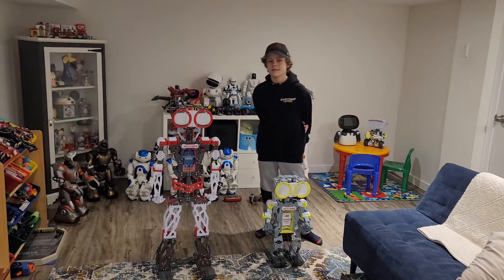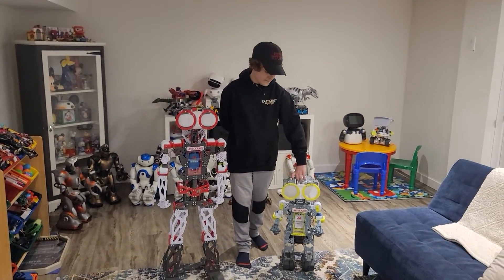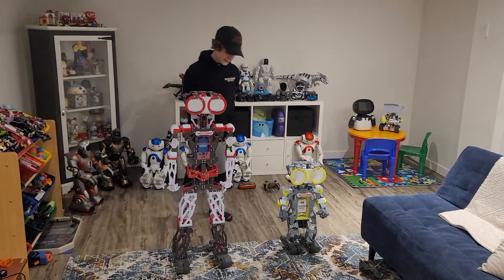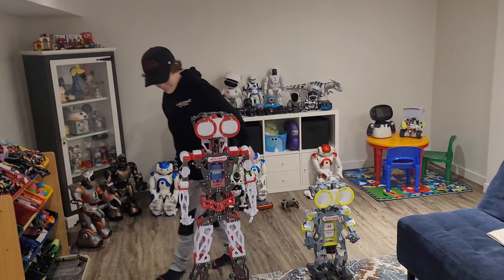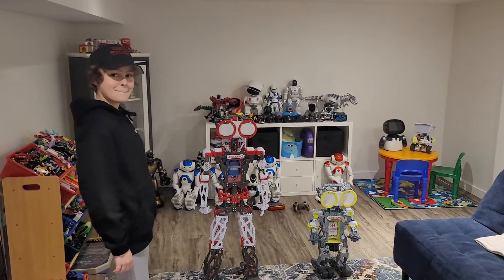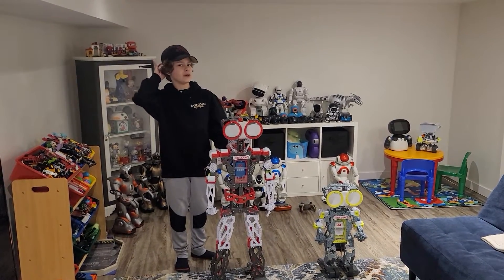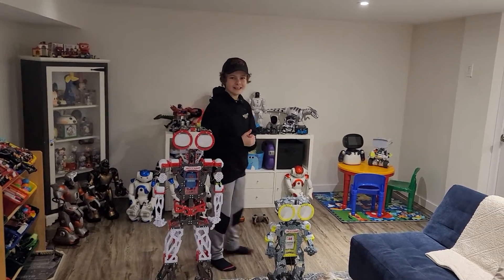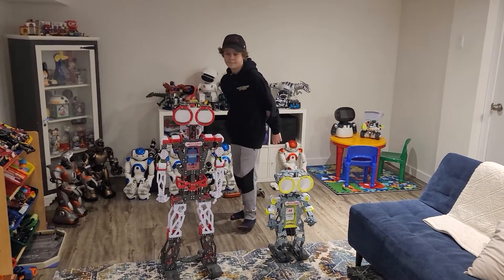Things we wish they had: for the little one, more motors and more movement. Moving on to the big one — we wish it had a louder speaker. This one is pretty old too, so I wish it had internet access where you could control it through an app. I wish the little one could move more like the big one.